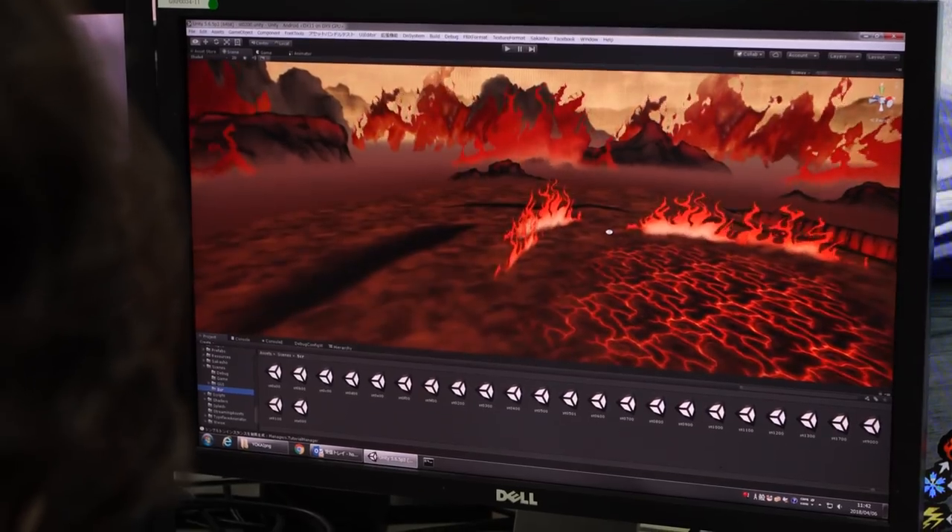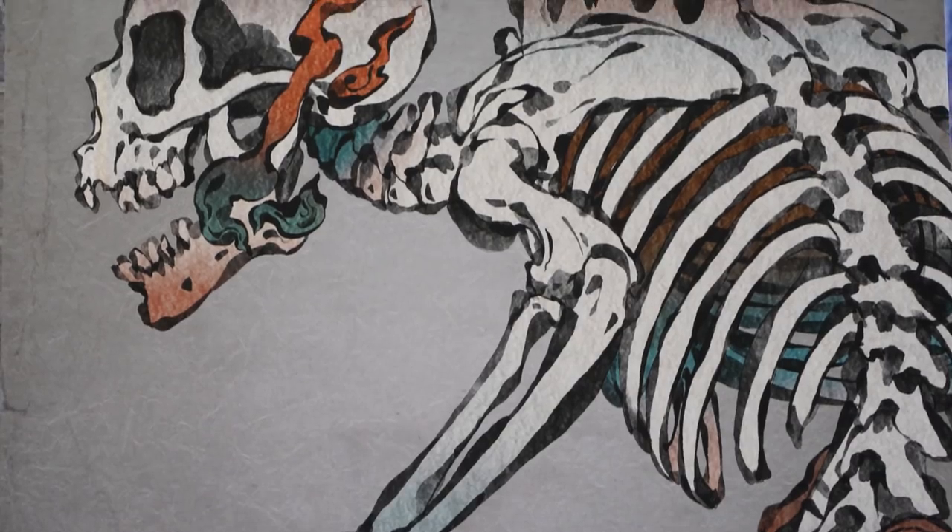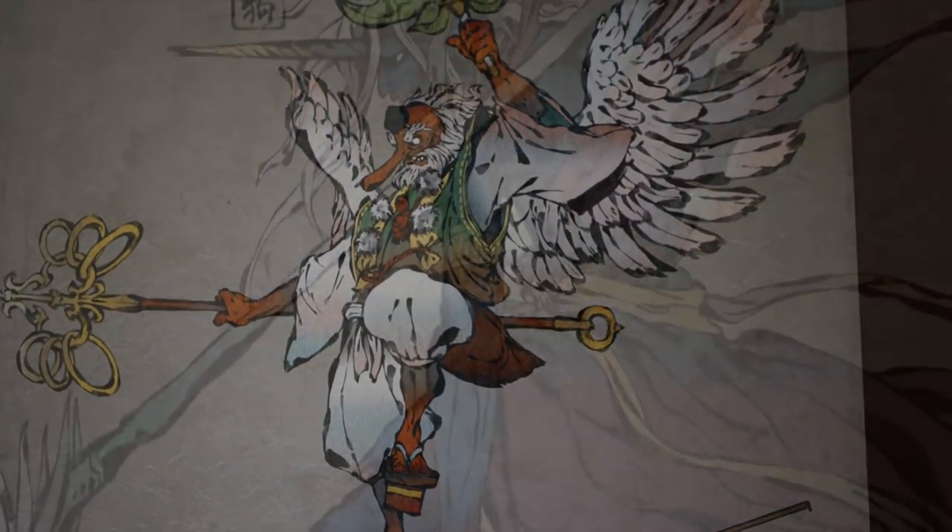And then they proposed this world — the samurai versus yokai, this setting of ancient Japan, this art style using all of these traditional art methods as well. And that, to me, was just like, it doesn't get any better than that, so I was just eating it up. And from that point, we really collaborated closely with the goal of making something that's more than the sum of its parts.